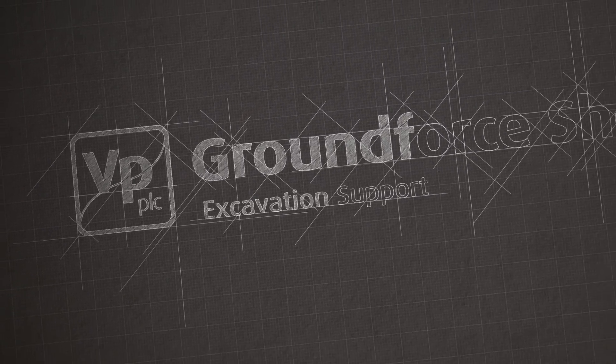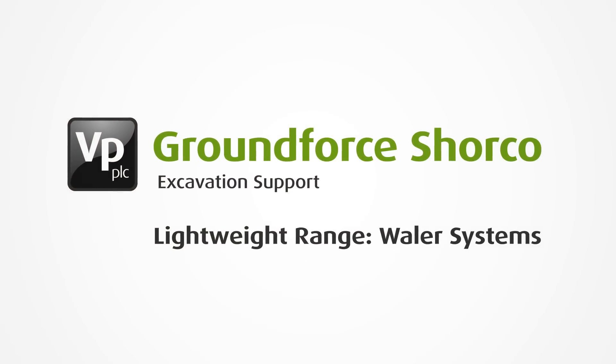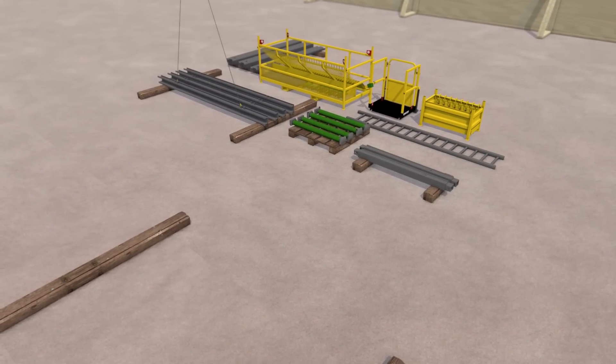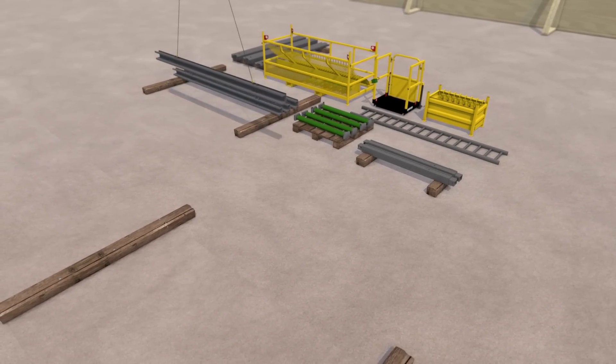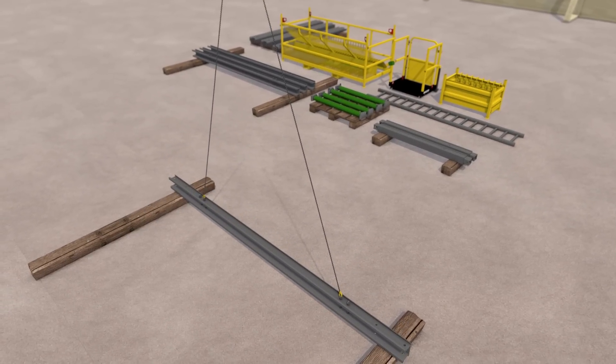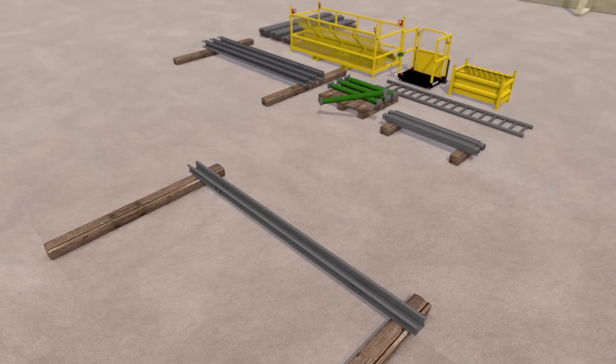This sequence explains the method for installing a hydraulic waler system complete with optional end-bearers within a trench. Using a certified two-leg lifting chain, move and lay a side rail onto the ground. It is advisable that timber beams are used to aid the assembly of the frame.